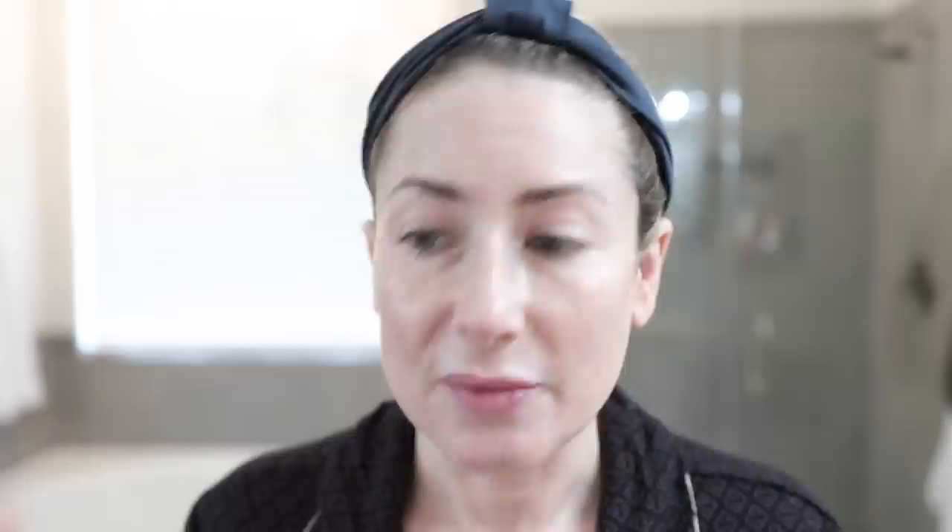Now we're going to follow the masterclass that Hung did for us on the Laura Mercier Zoom call as closely as I can. The first thing he did was prep the model — her skin looked like it already had a full face of makeup on, but it was naked. He used the Pure Canvas Primer, one of their newer primers — it's silicone-free, which makes me very happy. It smells like nothing, it's very lightweight, and it feels like a very light moisturizer.